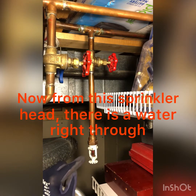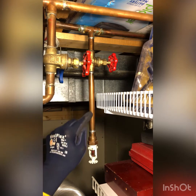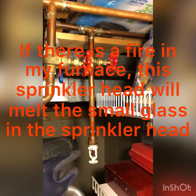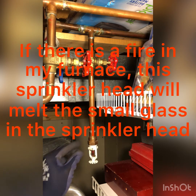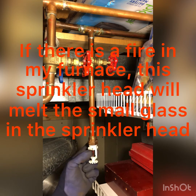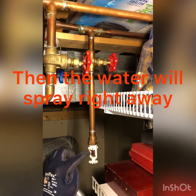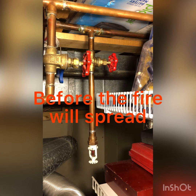Now from this sprinkler head, there's water running through. And if there's a fire in my furnace, this sprinkler head will melt the small glass in the sprinkler head, then the water will spray right through before the fire will spread.